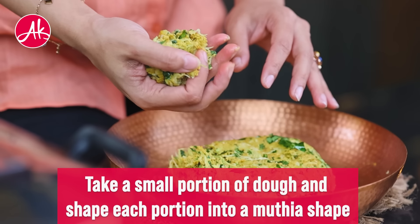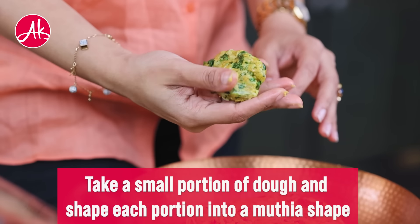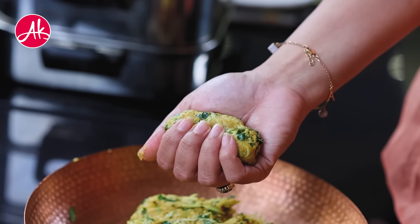This was the actual traditional method — how our dadis and nannies used to make it.